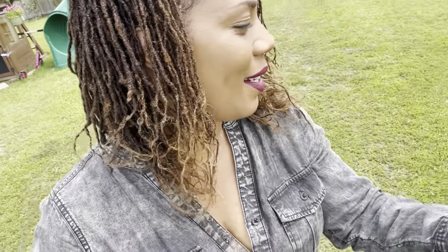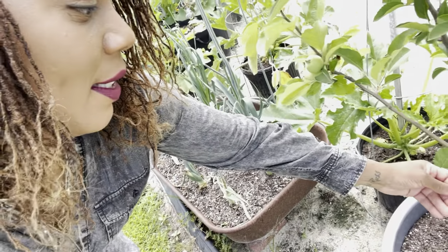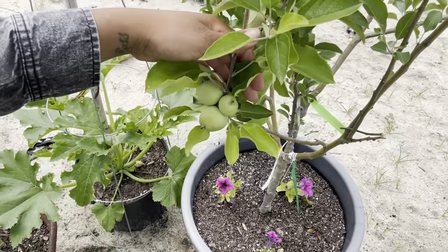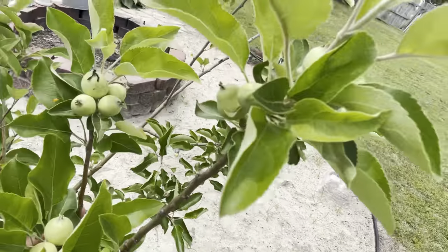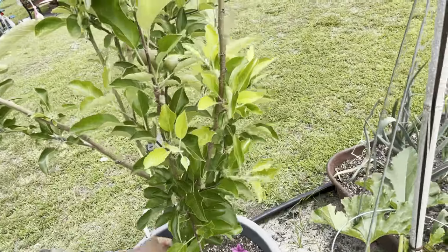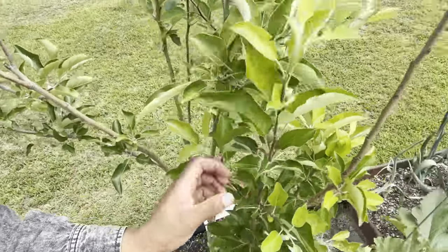Let's talk about what else is going on in this sandpit. We have apples — the apples have gotten a lot bigger. That was the Jana Gold. The Akane apple has not put on any apples yet, but every other one has — the Red Delicious, the Lode. The Lode apples have really put on a lot. And over here is the Yellow Delicious, which has also put on a great deal of apples.